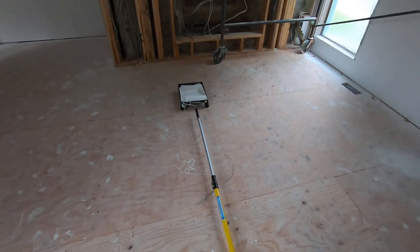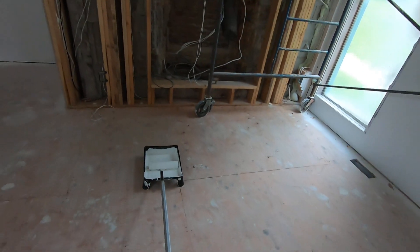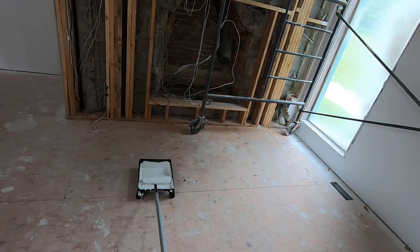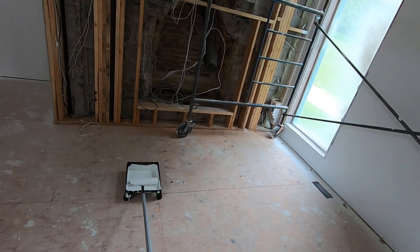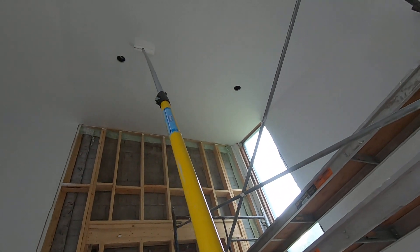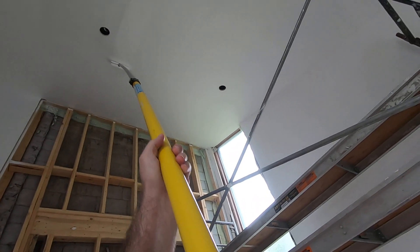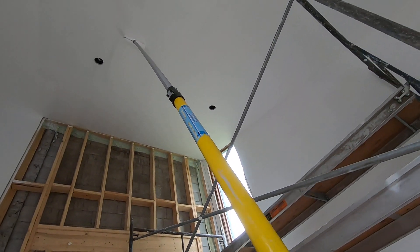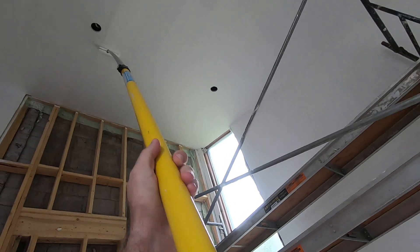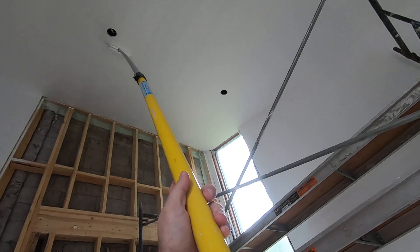This is, like I said, the six-footer that extends to the 12-foot. When it's fully extended, it's a little bit tricky to control, but it's really not too bad. You don't want to press too hard — just nice and even. Distribute the paint on the ceiling.